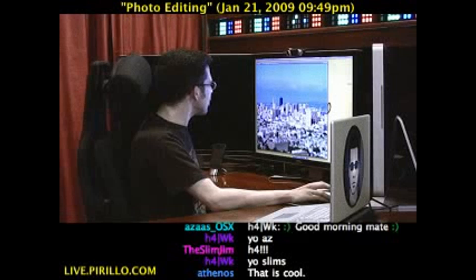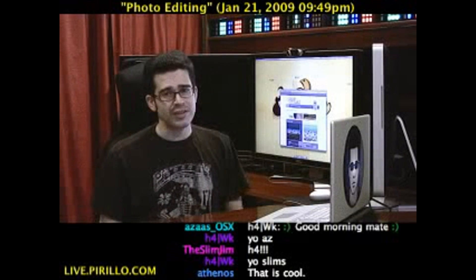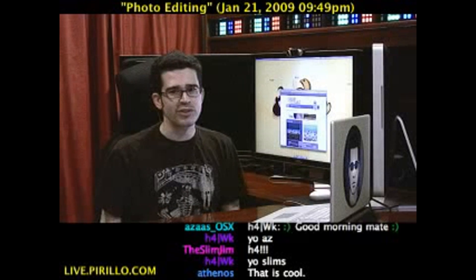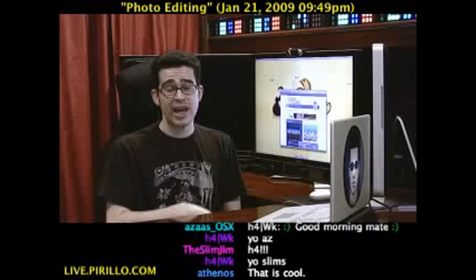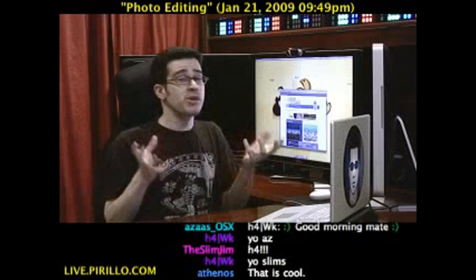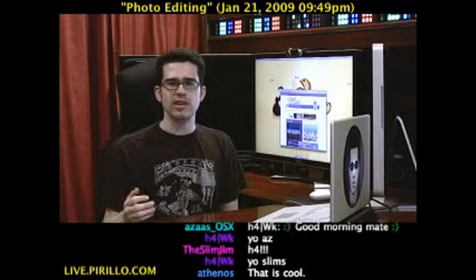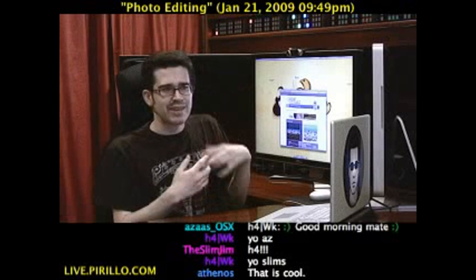So it's the Tilt-Shift Maker — TiltShiftMaker.com. You can figure this out, it's easy to use, and you don't need to register. If you've always wanted to create miniature-like photos and you have photos that maybe kind of suck to begin with, you can enhance them by adding a tilt-shift effect. Forget about installing software — use a web service. That's kind of what it's there for.